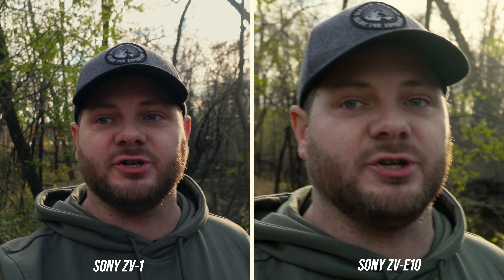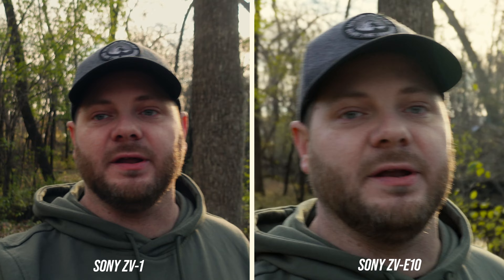I did a side-by-side comparison of the ZV-1 and ZV-E10, both with their respective lenses in standard stabilization — a pretty similar look. In active stabilization, you can clearly see how much the ZV-E10 crops in — about 40% — making it almost unusable as a vlog camera in that mode. Big win for the ZV-1 there. I couldn't do a direct ZV-E10 versus a6400 comparison since I only had one of the same lens, but they use the same sensor so they'll look essentially identical.